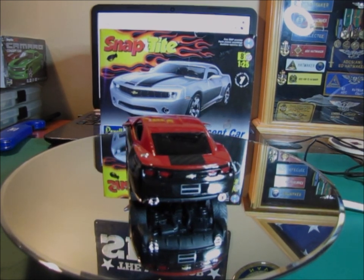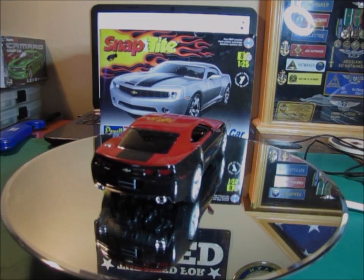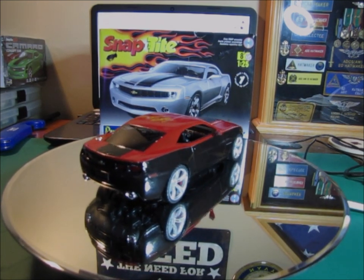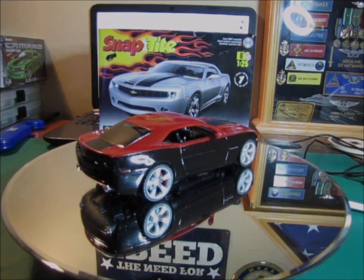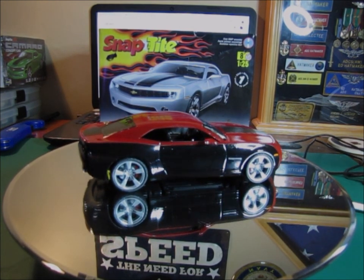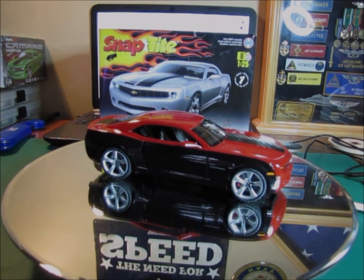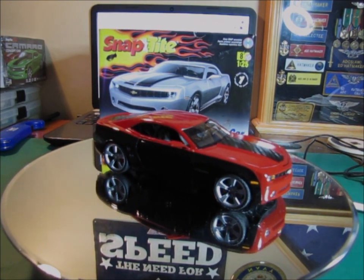I stripped the chrome off of these wheels and painted them with a wheel paint that I found, which gives them more of an aluminum look instead of a chrome look — I really like that. It kind of offsets the two-tone paint job on the car.